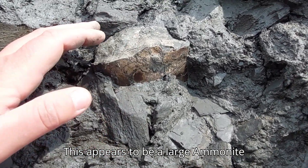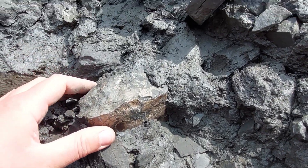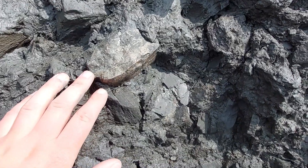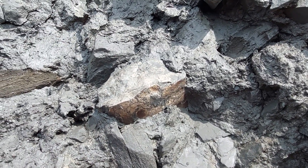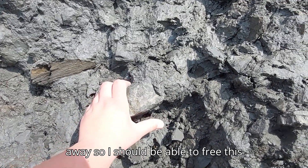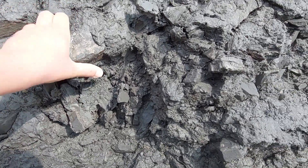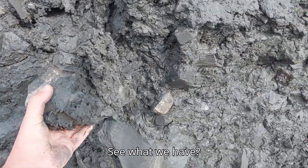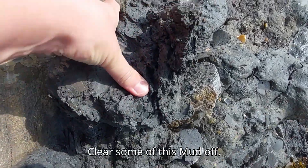This appears to be a large allanite chamber. I've just managed to pry some of the mud away, so I should be able to free this now. Just pull them out, see what we have. Clear some of this mud off.